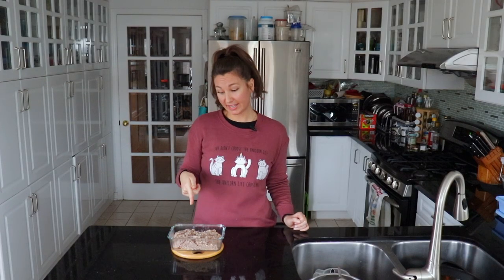Buckwheat can be used in a lot of different ways. This looks like a really good oatmeal texture, so that's probably what I would use it for — replacing my morning oats with a little cinnamon and banana, that would be really good. Or it's also a really good replacement for brown rice; you can use it pretty much the same way you would use brown rice.